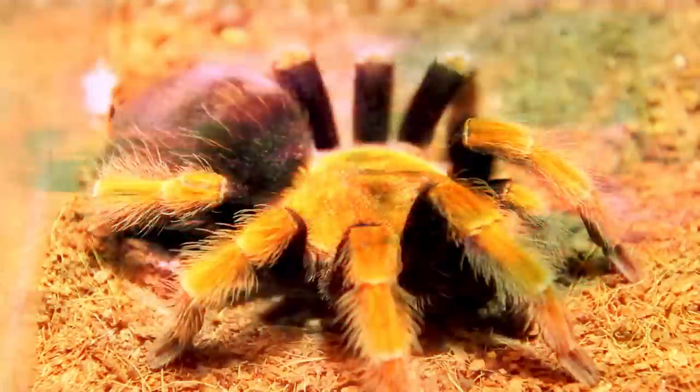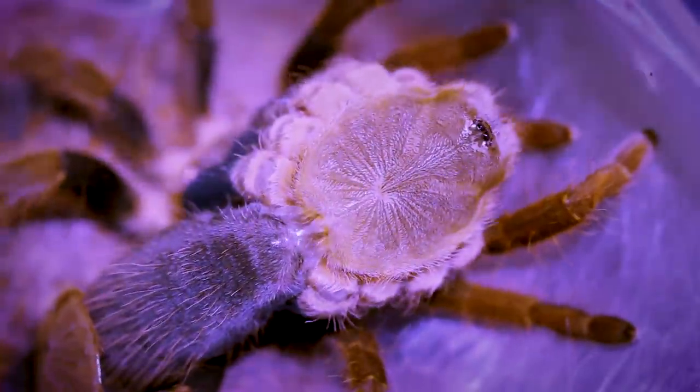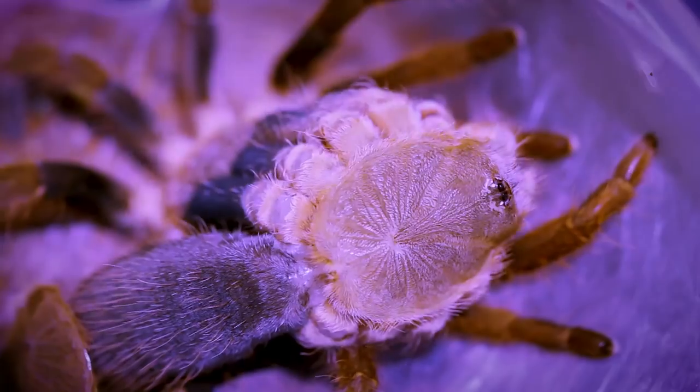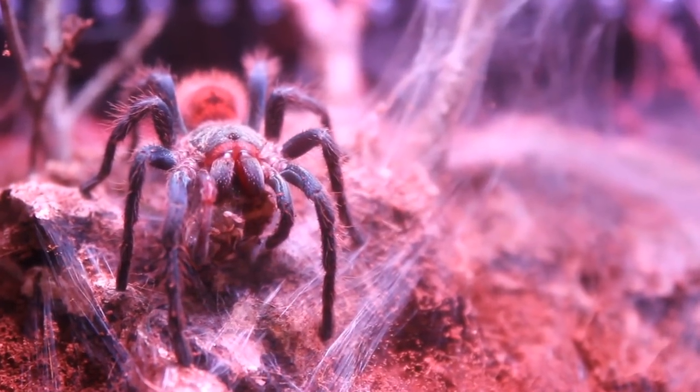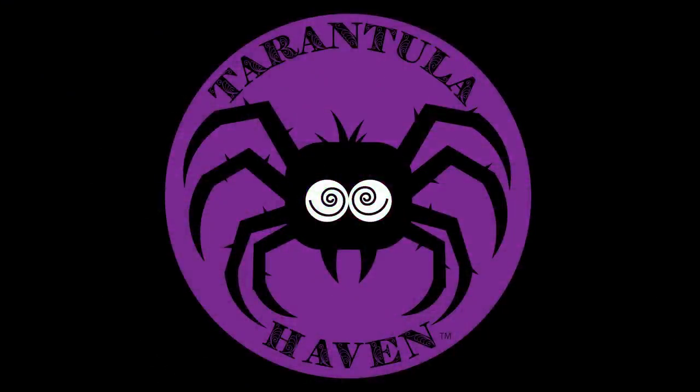Shall we play a game? Let's look at some tarantula private parts. Hello tarantula lovers, I'm Alex and you're watching Tarantula Haven. If you're a tarantula collector, I'm going to show you why you need to invest in a microscope now.